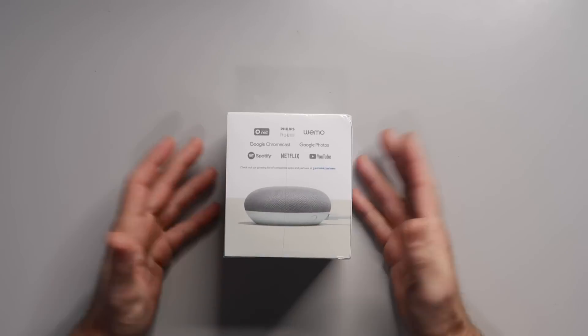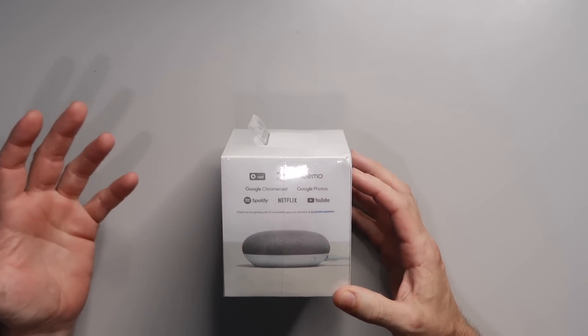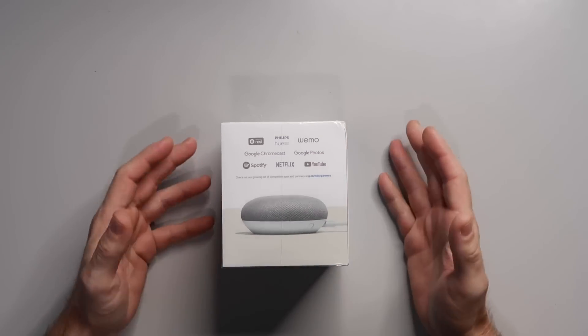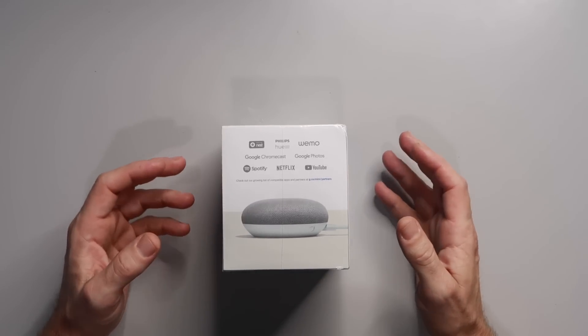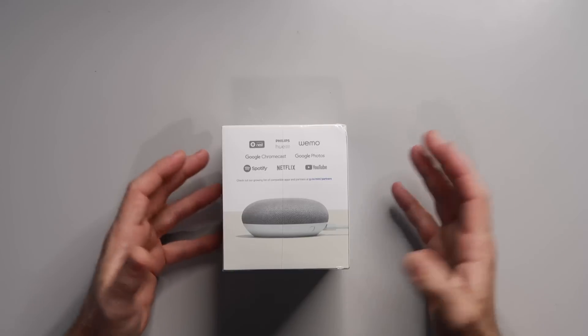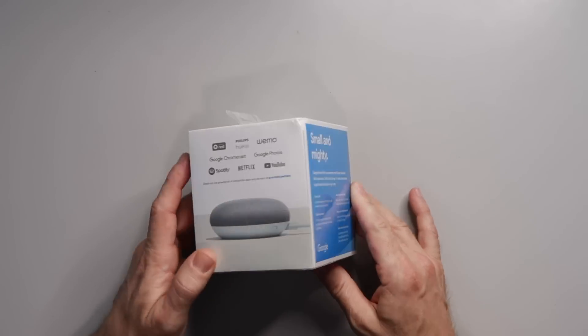So let's take a look at the box first. This is the Google Home Mini. On the side: controls Nest, Philips Hue bulbs, WeMo, Google Chromecast, Google Photos, Spotify, Netflix, YouTube, and a bunch of other compatible apps and partners.